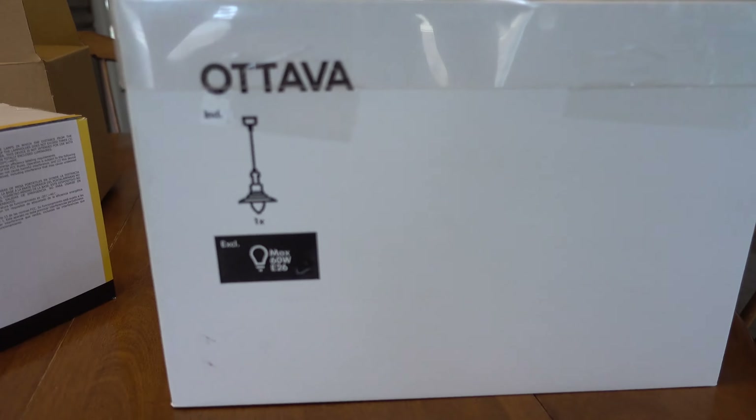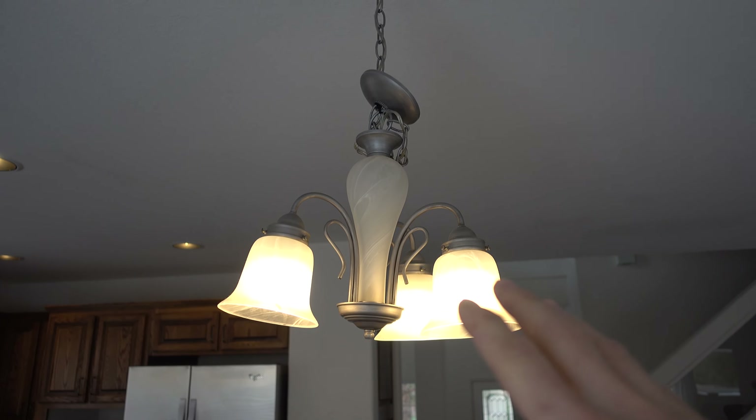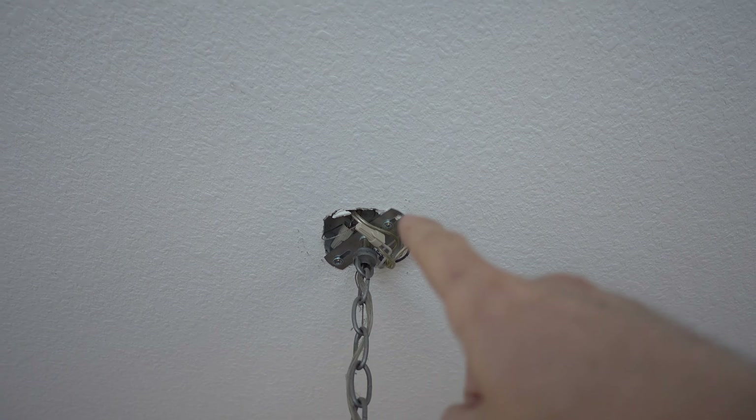For those of you who just went to IKEA and bought the Otava light, I'm about to install it right now. The first thing I'm going to do is shut off the power so my current light has no power and I don't have to worry about getting electrocuted when I touch these wires up here.